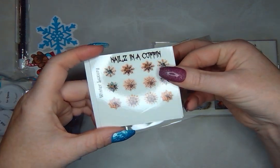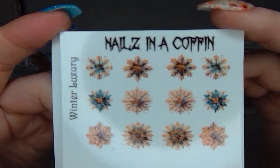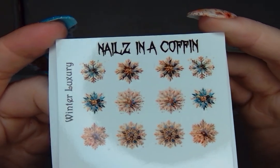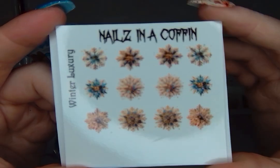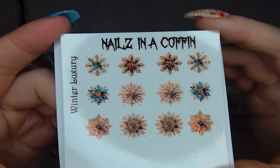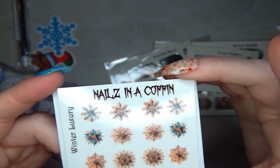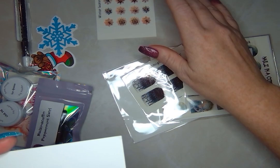So these are our minis. This first one has these really pretty snowflakes in a kind of taupe-y beige color with accents of blue. This is called Winter Luxury. These are so pretty, and I actually really like that they're not white — because you could put them on a lot of different colors and get a whole different look to your winter feel.